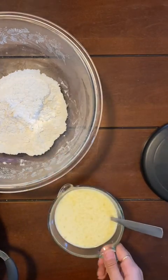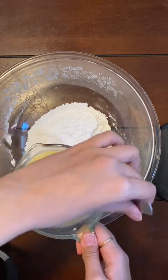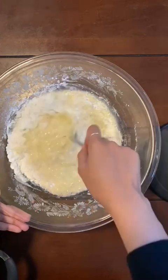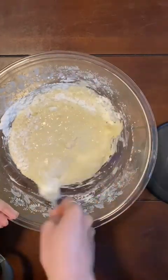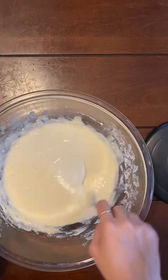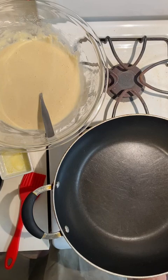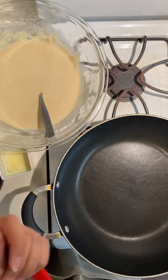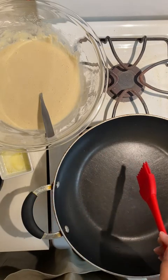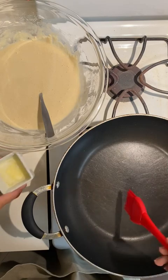Now I'm going to combine my wet and dry ingredients together and give them a really good mix. The batter is completely mixed — it's pretty runny and smooth, so I can easily pour it. I have the pan on medium-low heat and I'm using a little bit of extra butter or cooking spray to grease it so the crepes don't stick.